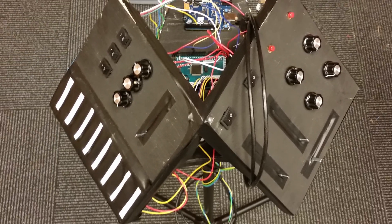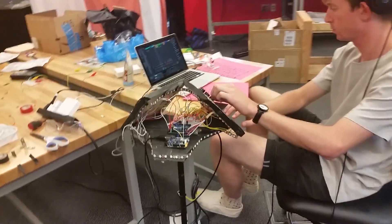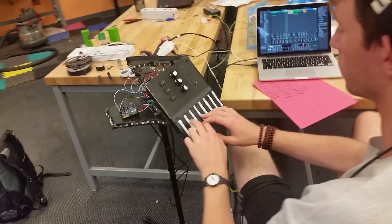Meanwhile, Ben was mounting the panels together and constructing the base. I then wired everything together and tested to make sure that each button, potentiometer, Velostat key, and slider worked properly.